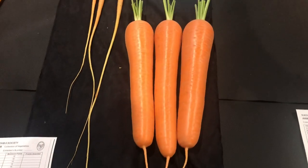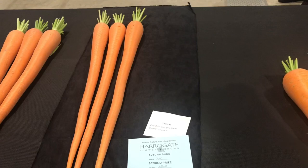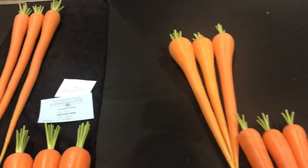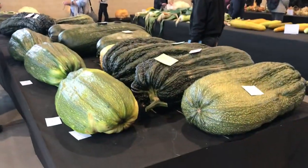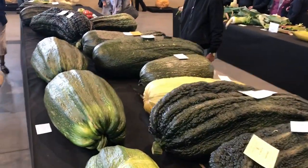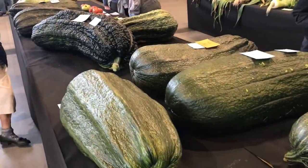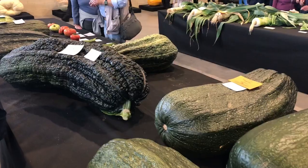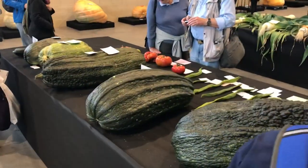Anything looking anywhere near as good as these next year and I'll be happy. See what happens come the end of next year. On to the giant vegetable classes - here you can see the marrows. On the left hand side you'll see the novice section and on the right hand side the standard section. The ones on the left here - these are the novice section which Gary Cooper came second in. He's very proud of that.